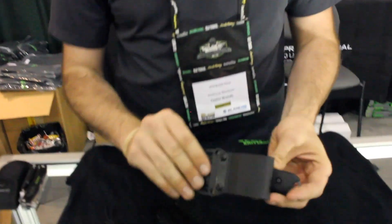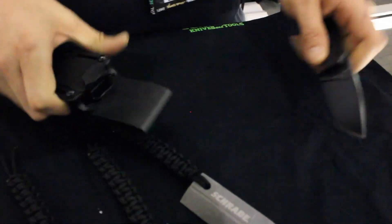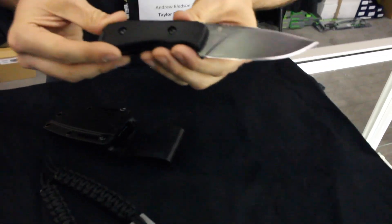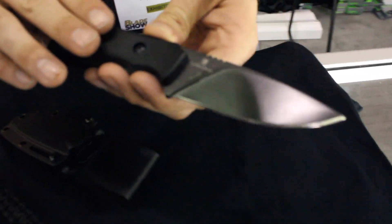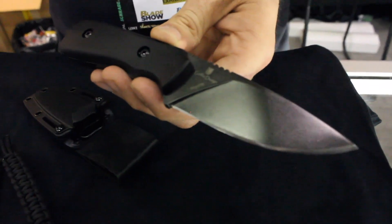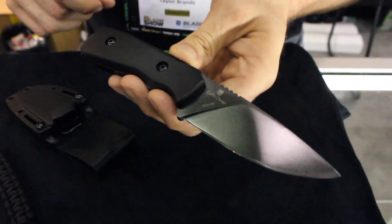I'm going to continue with a couple more items from Taylor Brands here. It's Andrew from Schrade. First thing I'm going to let you look at is the Brian Griffin Design SCHF 55. Now this is a knife that a lot of you have probably seen already. We've had a lot of giveaways on our Facebook page featuring this knife, and we've also done a lot of promotion outside of Facebook in magazines and such.